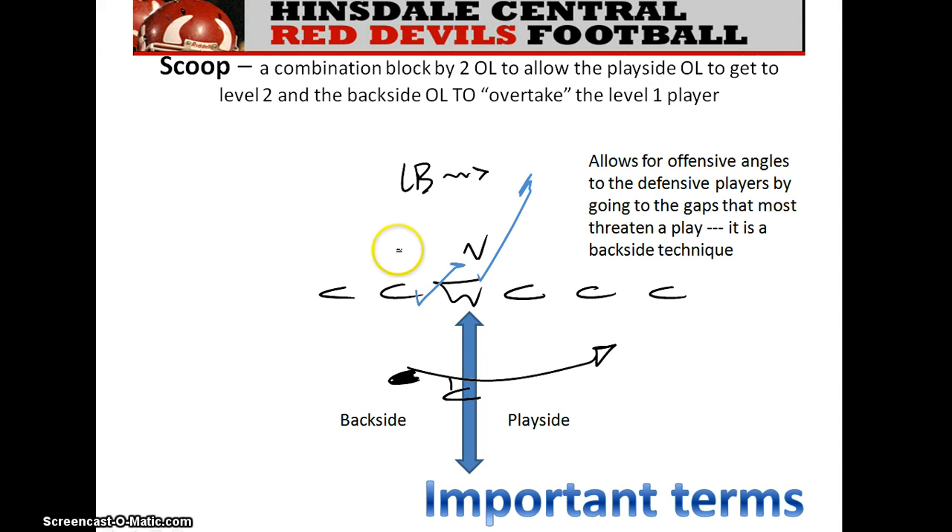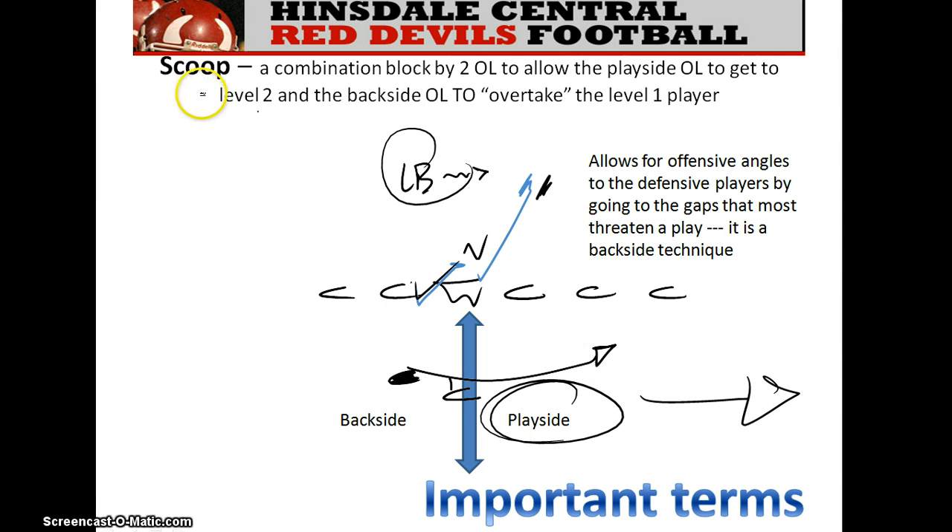Here's a scheme called a scoop scheme. It means these two players — the guard and center — want to block the nose and the backer. Instead of the guard firing out to the backer, with fast flow he won't get there in time. So the offensive team uses a scoop technique: the guard takes a little bucket step and tries to overtake the nose, securing him back inside. While he does this scoop bucket step, the center rips and tries to meet the linebacker where he's going. If you're the linebacker and you see this scoop technique begin to evolve, it's always a backside technique — the ball is going to the play side.